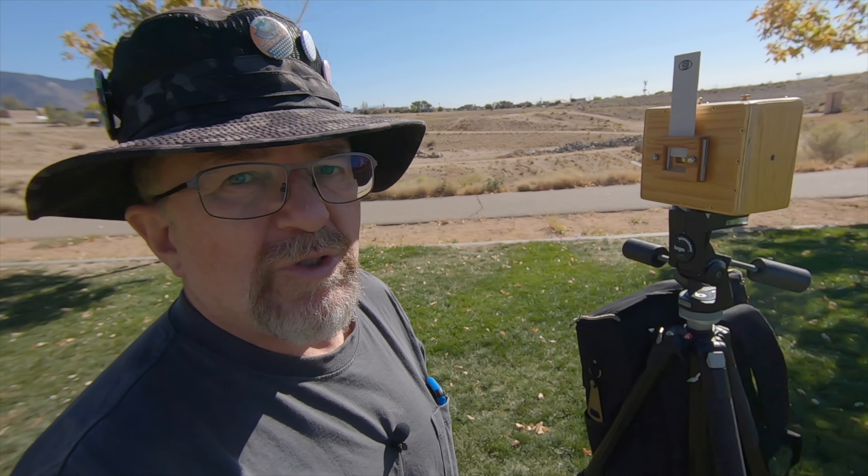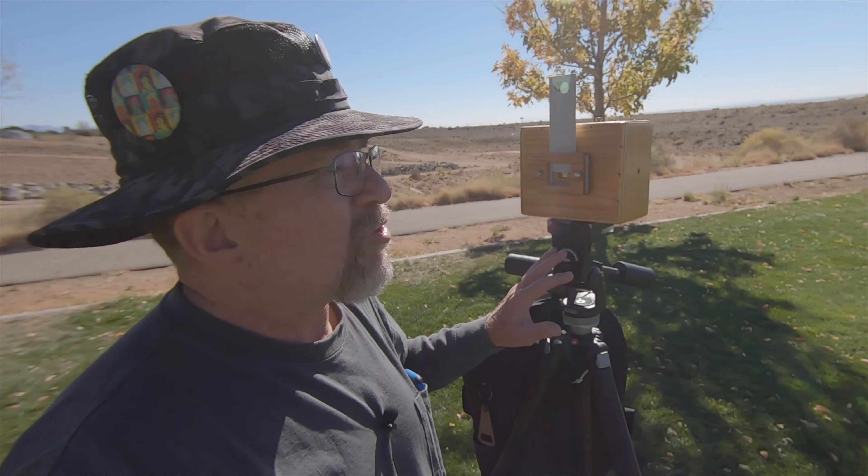I'm out here on the edge of Albuquerque, far northeast heights. The Sandias are in the distance. It's not a perfectly level horizon, but it'll have to do. The camera is set up on the Bogan tripod. I'm going to guess my normal exposure is about 45 seconds, and I have another one I'll do for about a minute. For the 45-second exposure, I think I'm going to give the sky portion about 15 seconds.